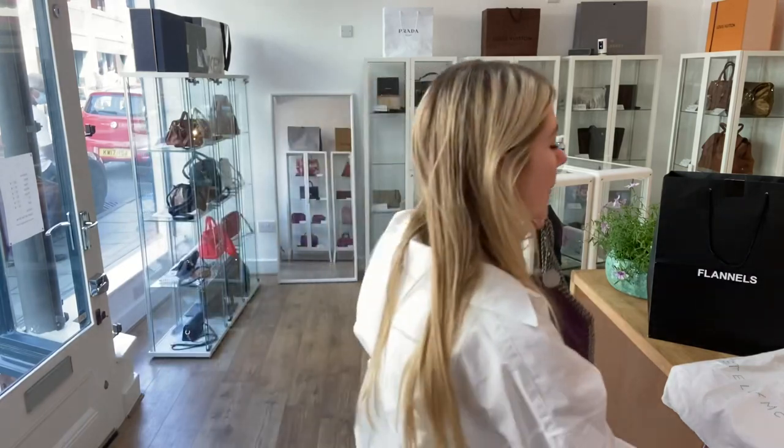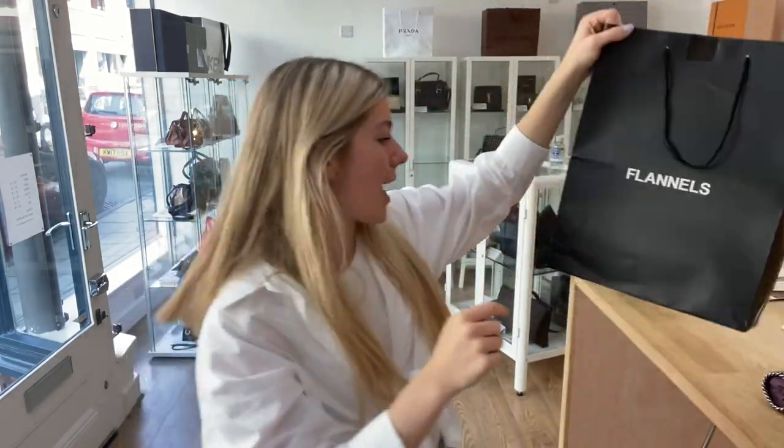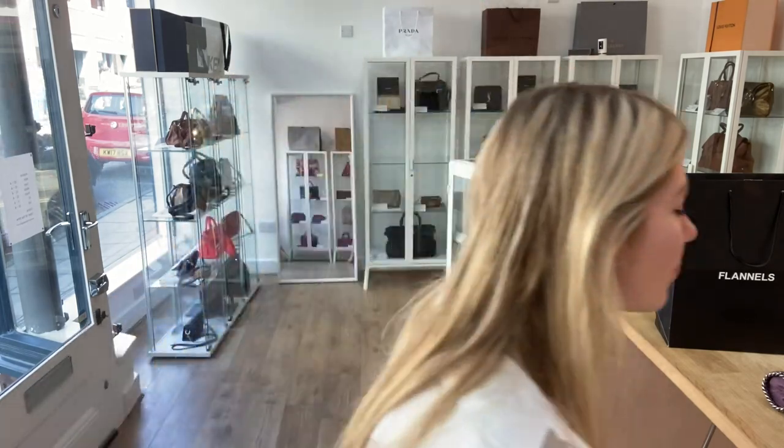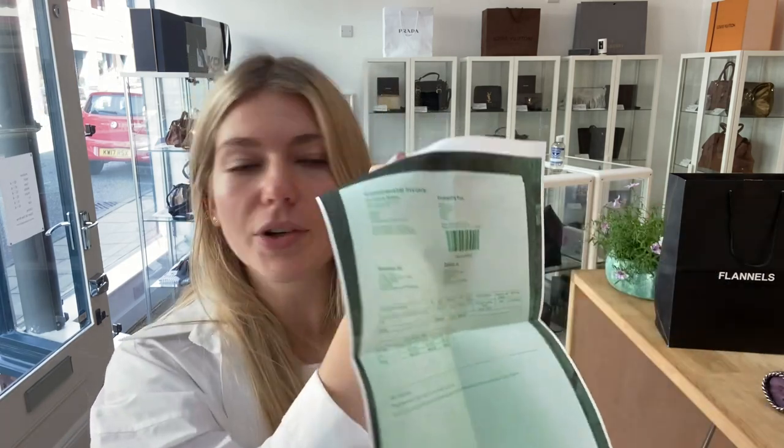I'll show you what it comes with. You've got the Stella McCartney dust bag, and you also have the Flanwell's paper bag. In the little Stella envelope, you've got two care cards for the leather and another little care document. It's the product tag — and then you've got the product tag from the shopping centre it was bought from. You also have a little flyer for the shopping centre, plus a photocopy of the original invoice. So you've got the full package really.